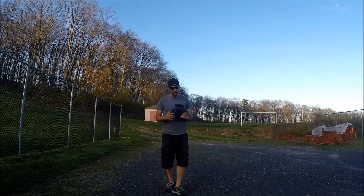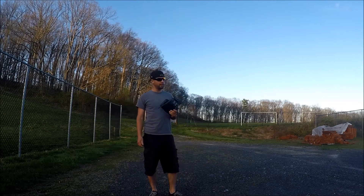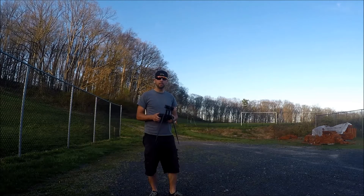Out of these 9 dBi antennas, I got 4,035 feet. That's almost 1,000 feet more than the stock antennas, so that's not bad for like $10.